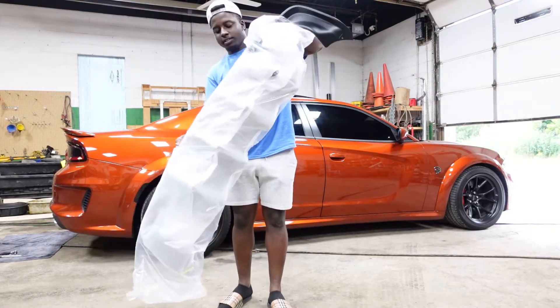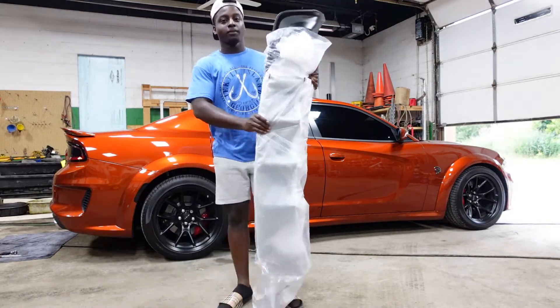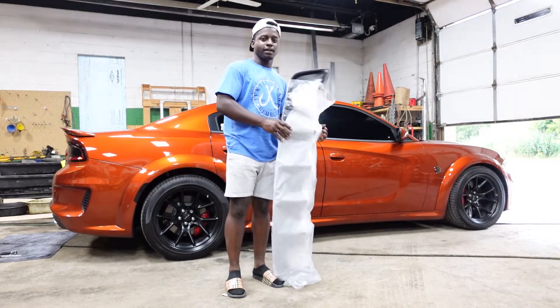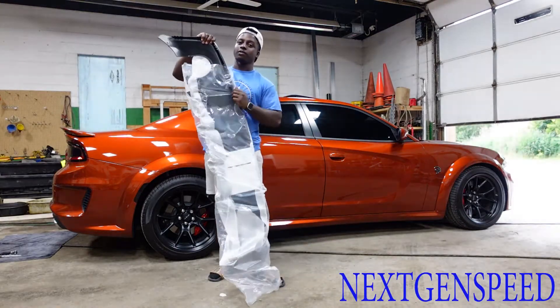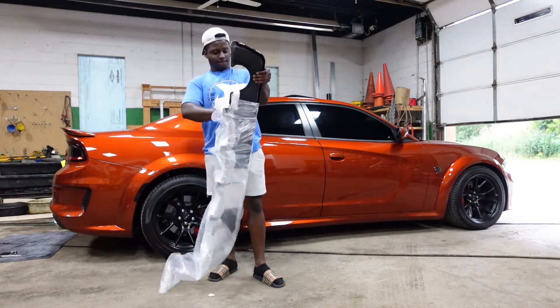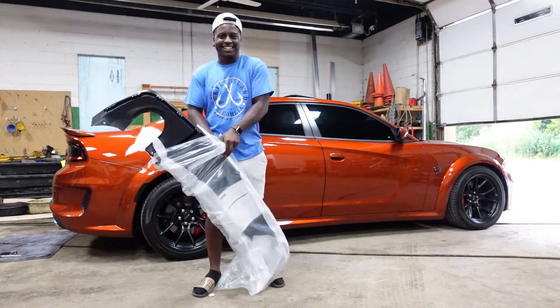I'm going to be telling you guys how to put this diffuser on. As you can see it's still in the package. I got the diffuser from Next-Gen Speed — make sure you guys go over to their website. They have diffusers, they have basically any accessory for the Chargers, Camaros, Challengers, Jeep — all of that.